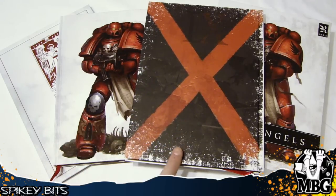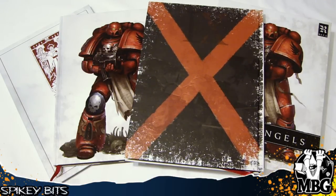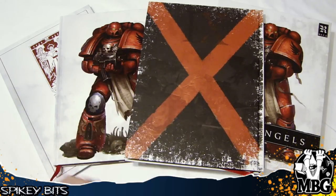This is the actual back cover to the collector's edition codex. Everybody loves Death Company, right? You can kind of see the embossing here where it's got some of the battle in the background as well.